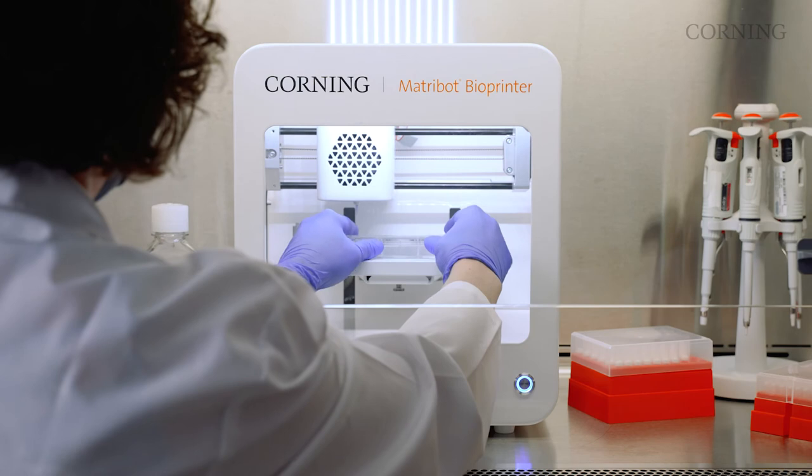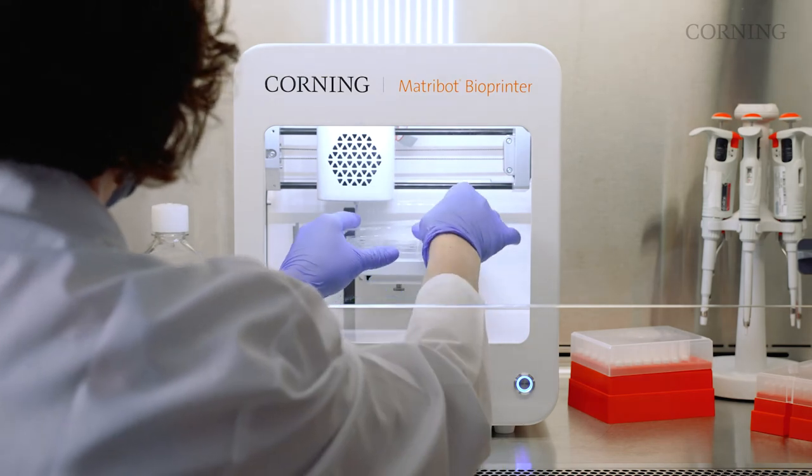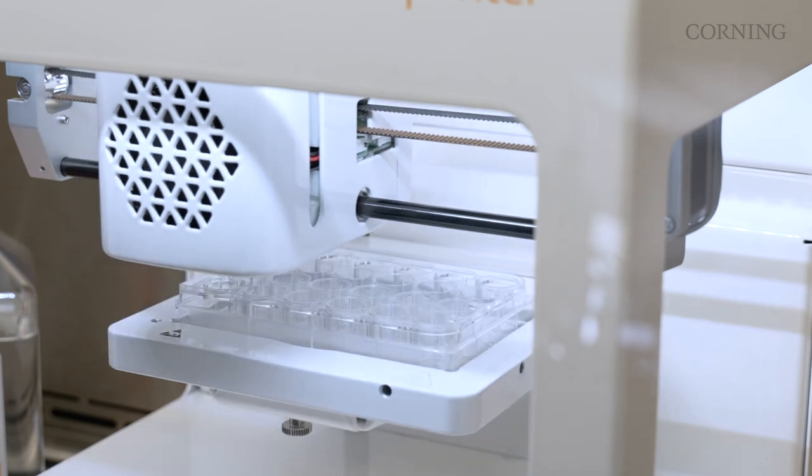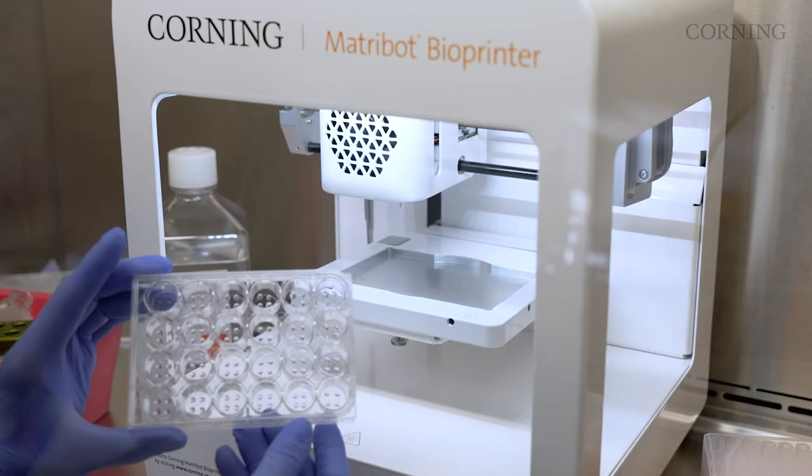Advances in 3D cell structure require advanced technology. The Corning Matrobot bioprinter enables sophisticated drug discovery and toxicology research for future personalized therapeutics.